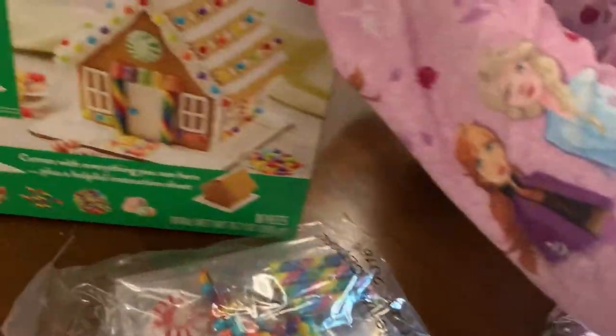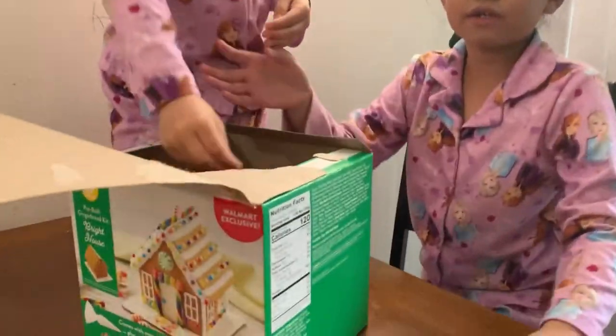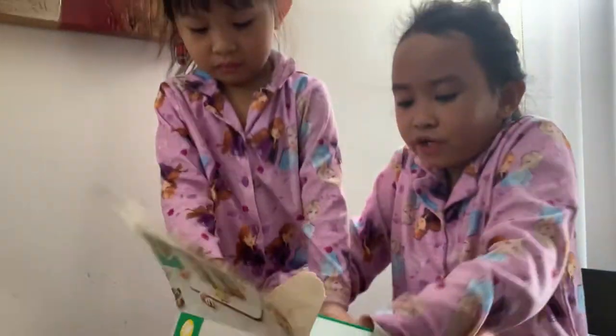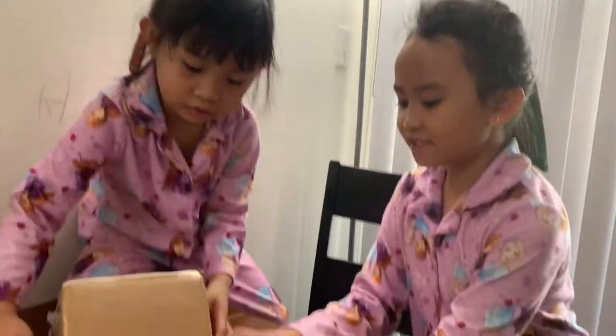Another cool thing is that the house is already built, which is really cool. Here's more candies. Be careful with the house Aya, it's already built. So the house is already built for us, which is pretty cool.